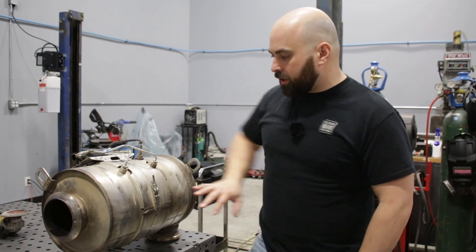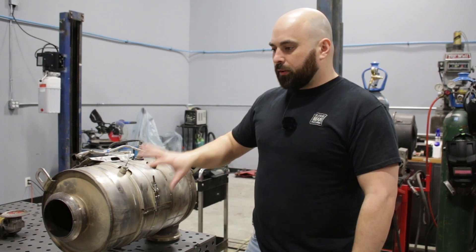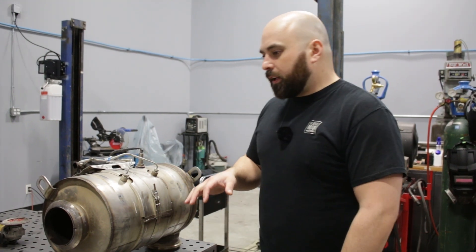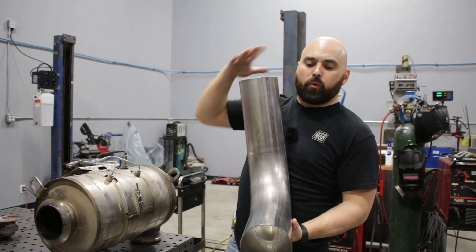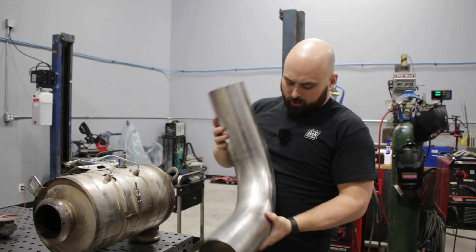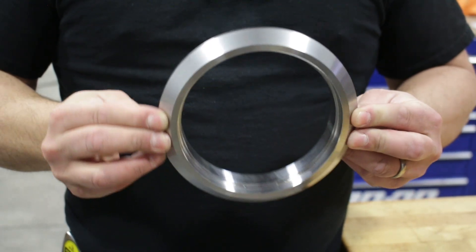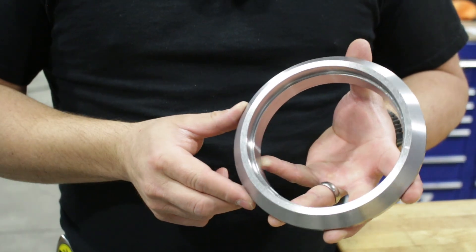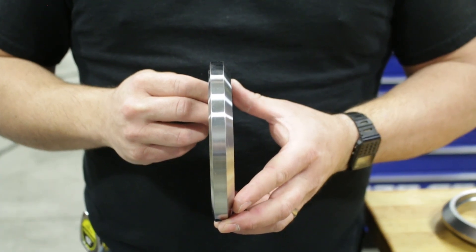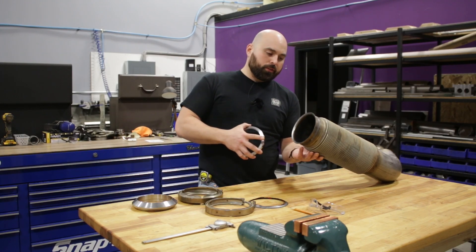What we're going to do is build a pipe that looks just like this, with flanges on each end — it's basically a delete pipe and it will sit in place of the DPF. We need to take our big five-inch bend here and we'll likely have to lengthen one end and shorten one end. You might notice these flanges look a little bit different — they aren't bolt-together and they aren't v-band. These are called Marmot flanges.